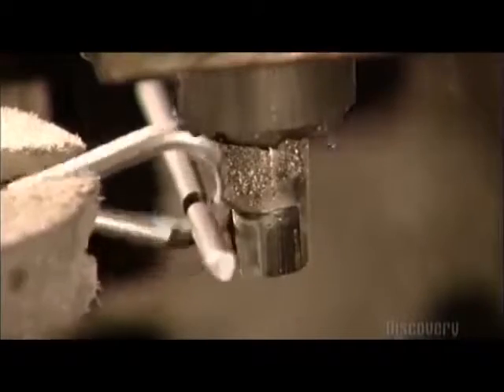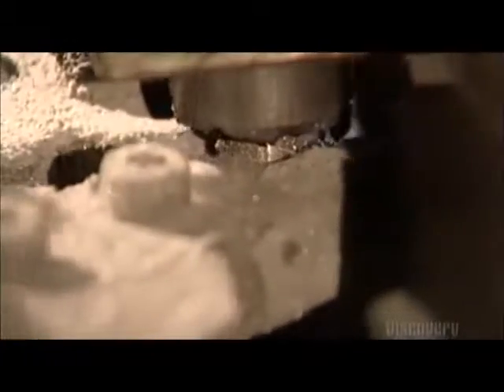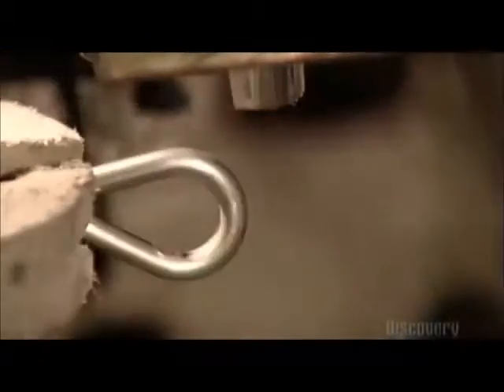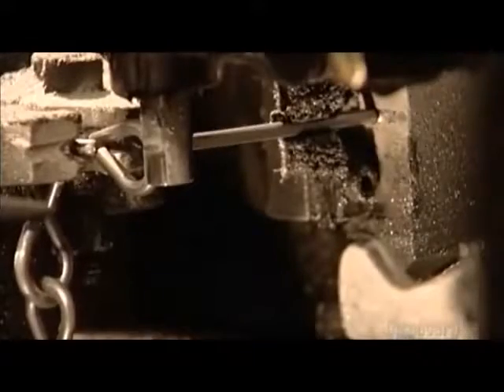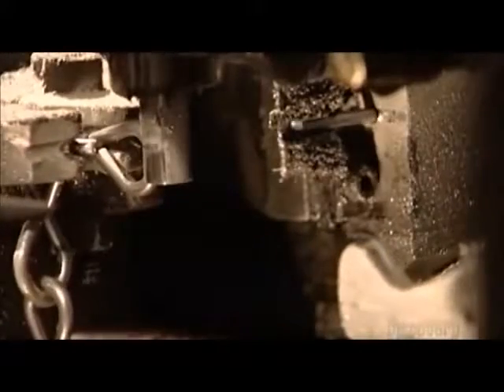Electrically driven tools move in from all sides in this forming machine. A tool called a jaw propels the wire forward, while another jaw pushes on the wire, bending it around a steel pin. It forms a C shape. Another forming tool closes the C, completing one link in the chain, and then another jaw makes the next link.